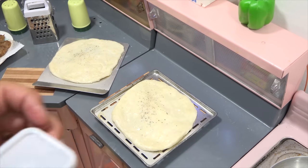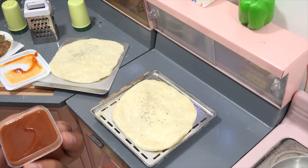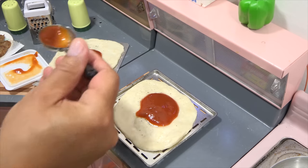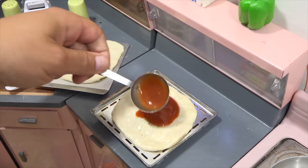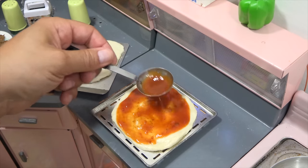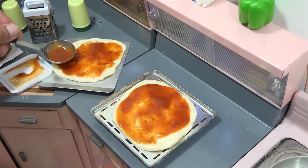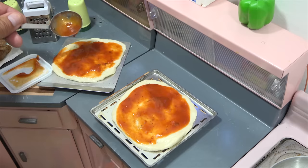The last thing we need to do is get the cheese. Looking good. Let me grate some cheese, then we'll get that on the pizzas.